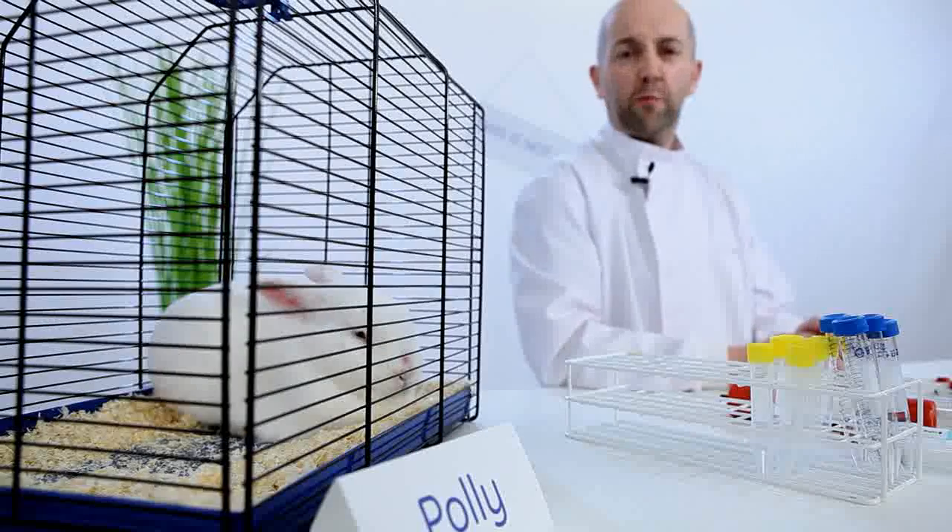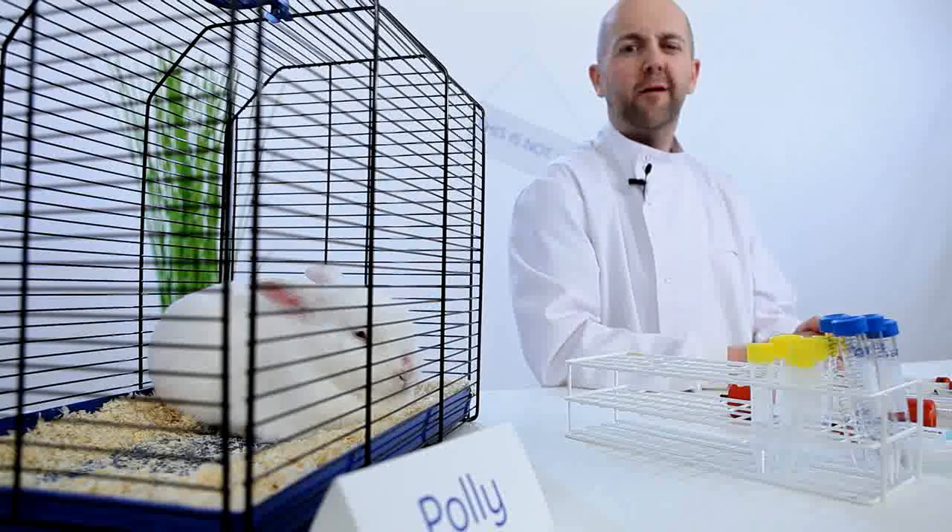Avoid the problem by collecting your antibody into tubes containing 1 molar Tris-HCl at pH 9. The final pH of your eluted antibody will then be around neutral, and your precious antibody will be safe. Alternatively, neutralize the pH with buffer exchange immediately after elution using pre-packed Sephadex columns.